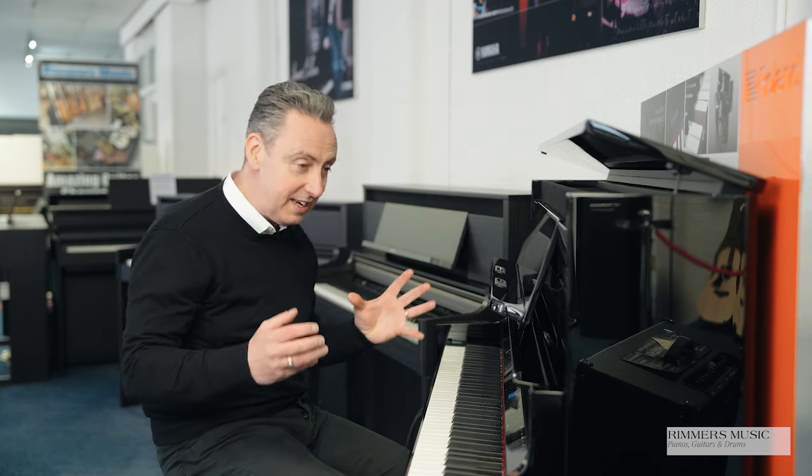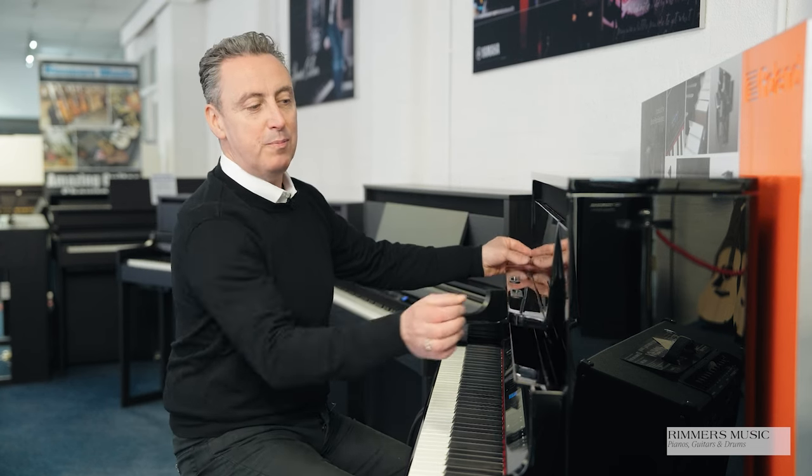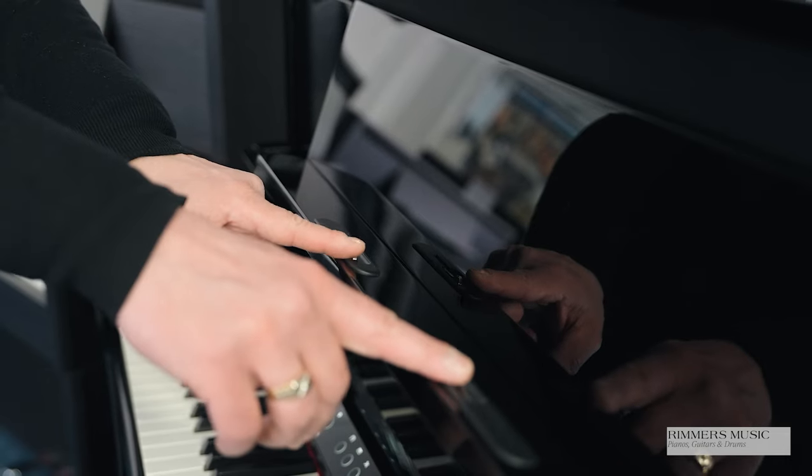It houses eight speakers, some of which are able to be heard with more harmonics by opening this lid at the top. It's designed to look like an upright piano as much as it can, and it does it really really well, so you can open up the lid or put it down. The music rest can move back or forward, and you can set up your music and move these little clips so you can have them going up and down.